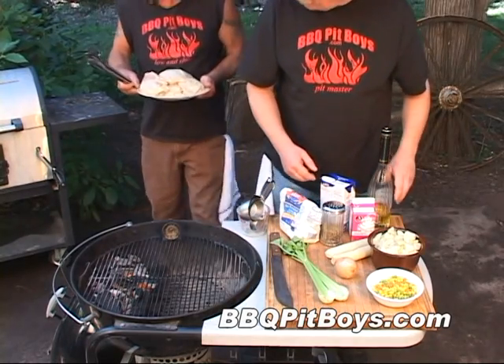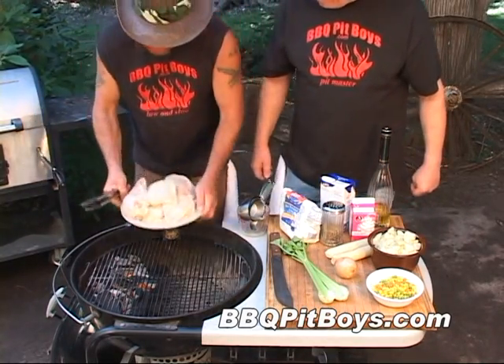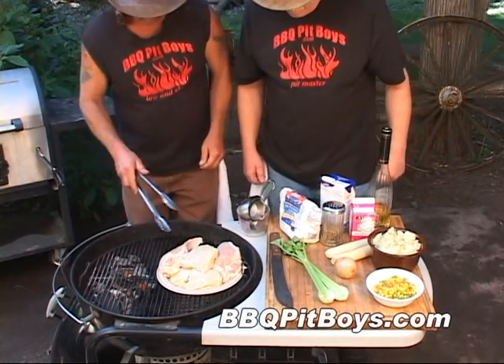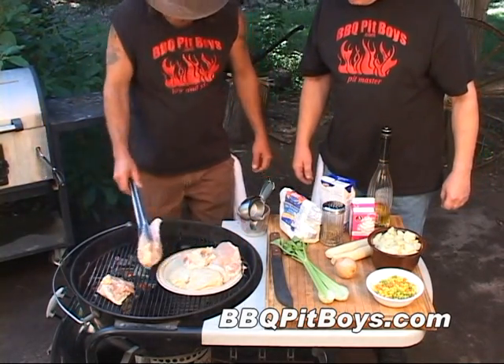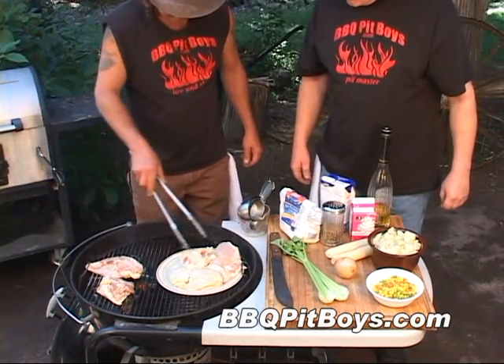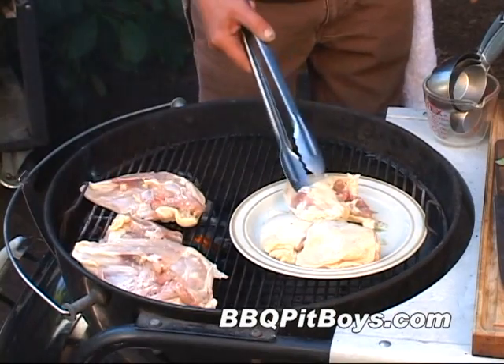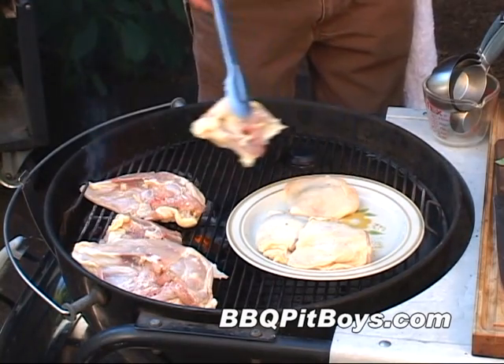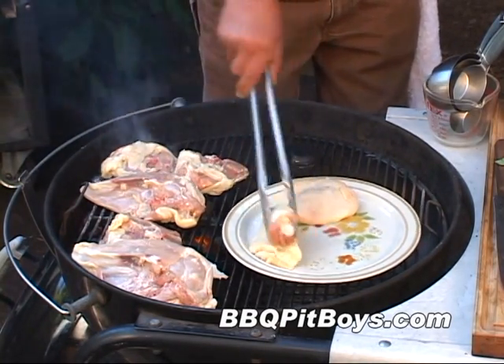All right, now this is real easy to do. And of course, you want to start out with some good chicken here. We've got about four or five pounds of chicken breast and chicken thighs. You can use either dark or white meat with this pie, or a blend of both. We like doing both here. First thing, we're gonna sear this chicken up a couple minutes each side.